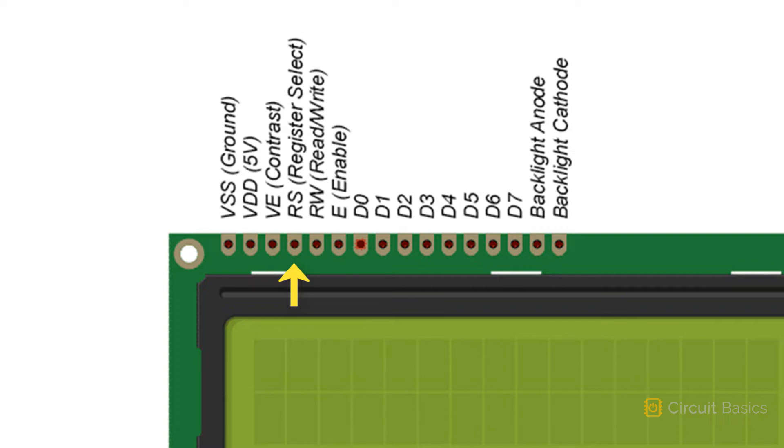The RS pin is the register select pin. It selects the display driver's command register when low, and the data register when high. The RW pin is the read-write pin — switch it low to write to the selected register, and switch it high to read from the selected register. The E pin makes the data get sent to the data pins when a high-to-low signal change is sent to it. These are the data pins, numbered D0 to D7. The data pins receive the character data we want to display on the LCD, but we only need to use 4 of them.